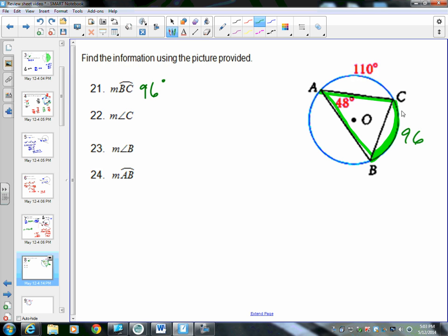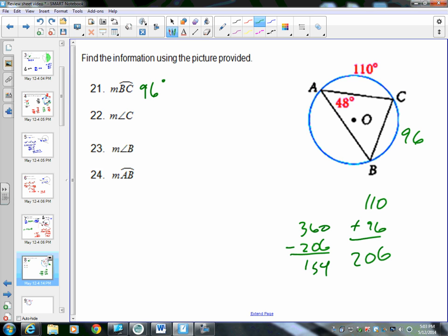Now knowing arc BC is 96 degrees, we can find arc AB. The whole circle is 360. Arc AC is 110 and arc BC is 96, so 110 plus 96 is 206. Subtracting from 360: 360 minus 206 equals 154. So arc AB is 154 degrees, and that is number 24.